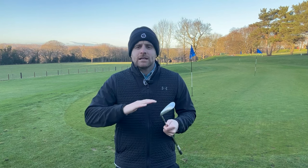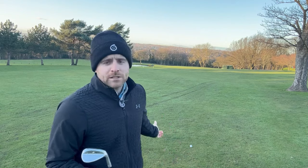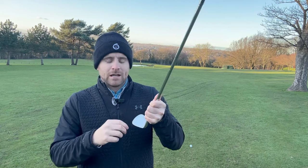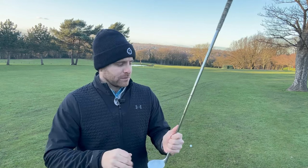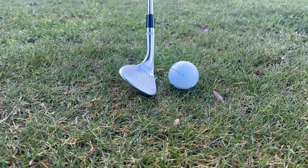Now let's go onto the course and look at how conditions, lies, and surroundings affect spin. The first lie we're looking at is when you're in the middle of the fairway. With a tight lie, there's very little amount of grass that can get in between the ball and the club to stop it spinning. This is basically the perfect opportunity to spin the ball — dry that club, hit the shot, and there's nothing between ball and club to stop that spinning.